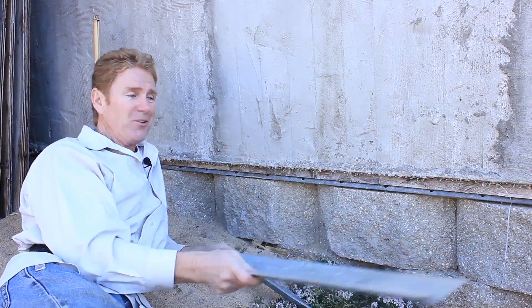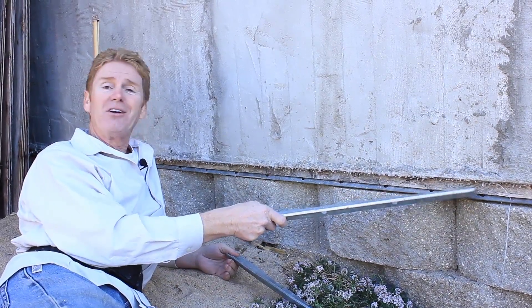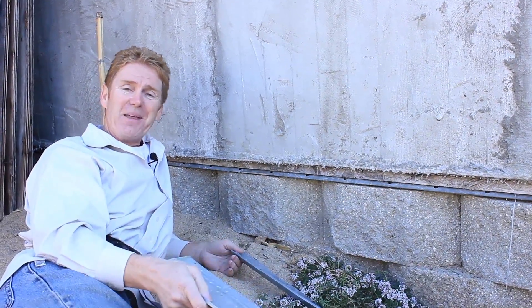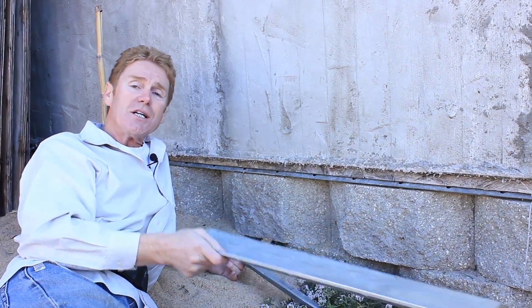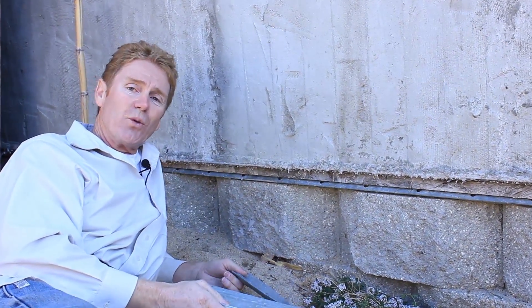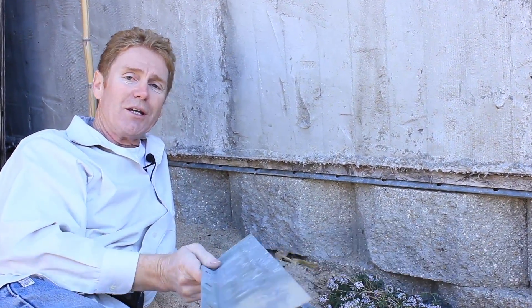I do have other videos but I just felt compelled to show this right here. Anyway, my name is Kirk, I'm with Kirk Giordano Plastering, Jason's on the camera, and as usual folks, we thank you for watching. We'll see you guys on the next one.